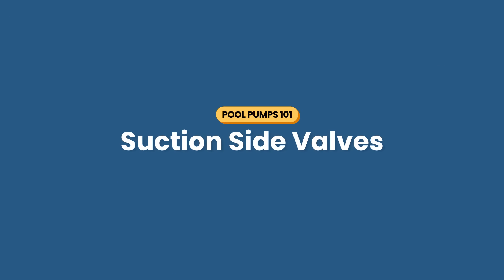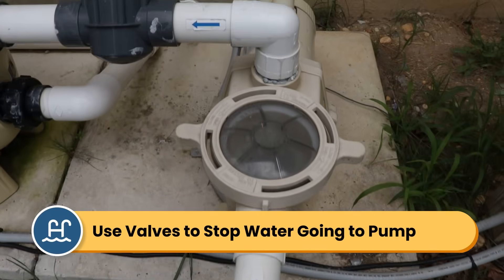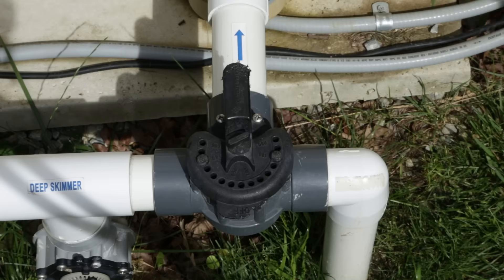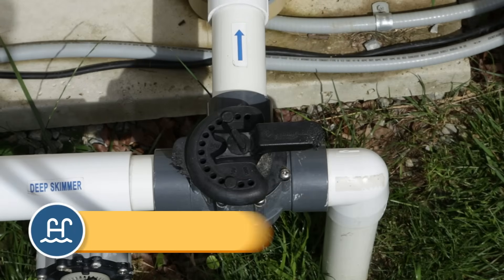If you look at the plumbing lines that lead to your pump, you might see one or more valves. These control the water flowing into your pump. You might use these valves to temporarily stop the flow of water if you need to work on your pump or your filter system — it might be a simple shutoff valve or a three-way valve that controls the flow of water from the skimmers or the main drain.